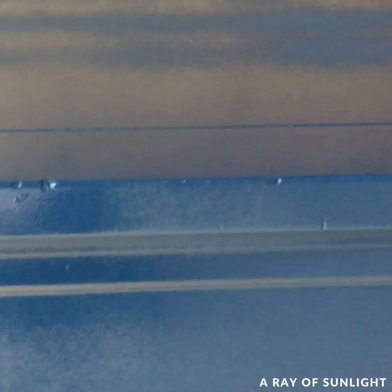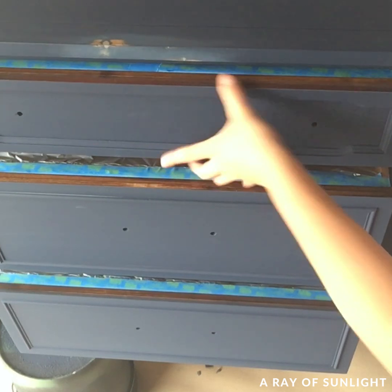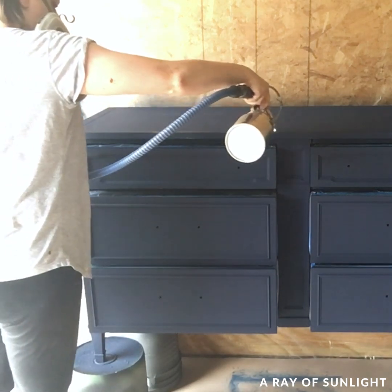After the second coat of paint, I noticed some dings that needed filled, so I filled those in and sanded them smooth. Then I opened the drawers and sprayed the top and the sides of the drawer fronts with two coats of paint.